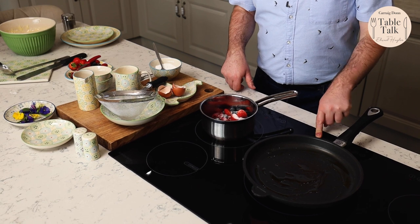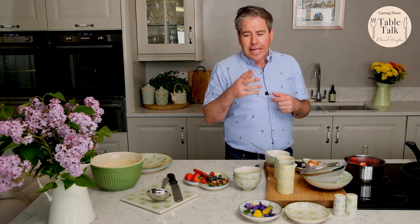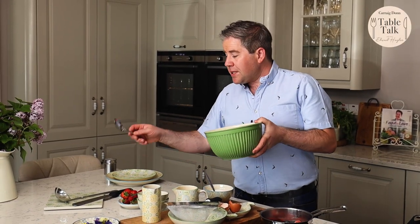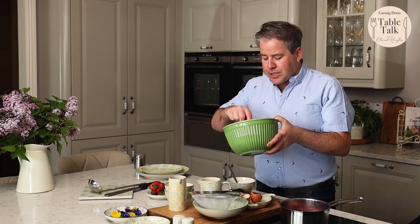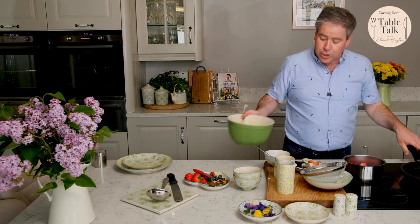Now meanwhile I've got my pan on here with a little bit of oil. You can cook your pancakes in either oil or butter — I just think the thicker pancakes cook a little bit better in the oil. So here I've got my pancake batter and using either a ladle or a spoon I'm just going to spoon amounts of this batter onto the pan, just giving the pan a second or two to heat up.